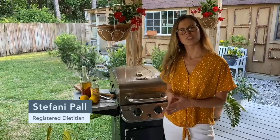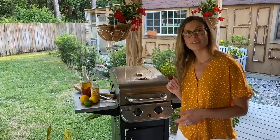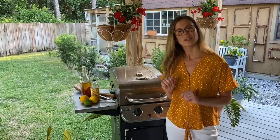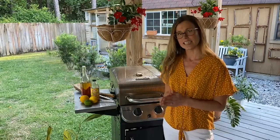Hey everyone, this is Stephanie, Registered Dietitian at Foundations Medical Center. It is almost summer, which means that people are firing up their grills a lot more, including myself. But did you know that cooking meat at very high temperatures can increase the production of DNA-damaging compounds that can increase our risk for cancer?